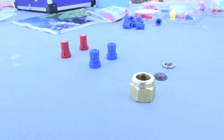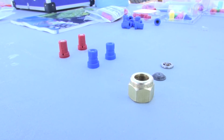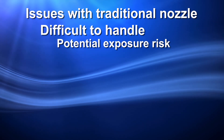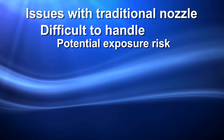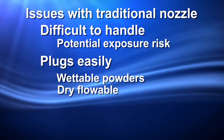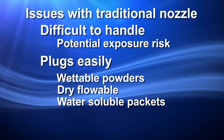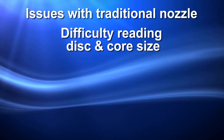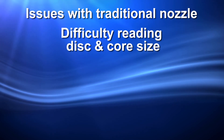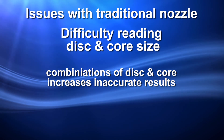The traditional two-piece hollow cone spray nozzle has been used for decades. Although proven, their use can present problems. Some factors include: they are difficult to handle and may present a high risk of pesticide exposure from residue. They can easily plug, especially when using wettable powders, dry flowable, or water-soluble packets. Again, this may pose a high risk of exposure when unplugging or replacing. There is also difficulty in reading the size of the orifice disc and core or swirl plate, and many combinations of orifice disc and core increase the likelihood of incorrect spray output and spray pattern.